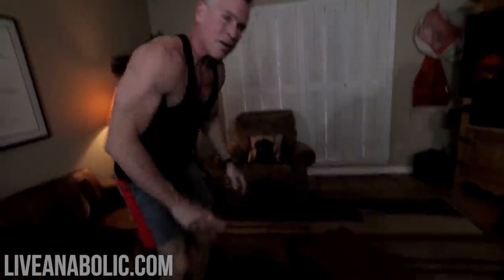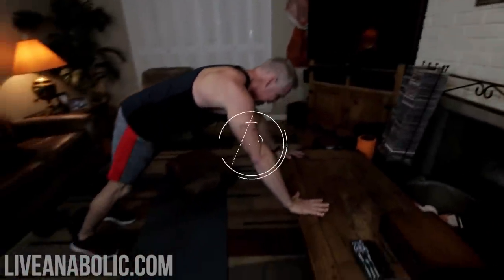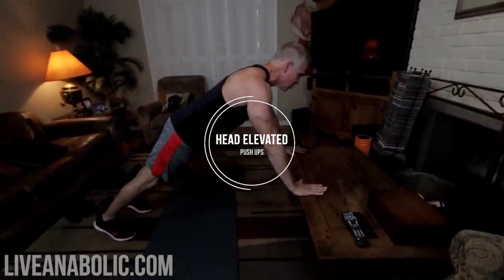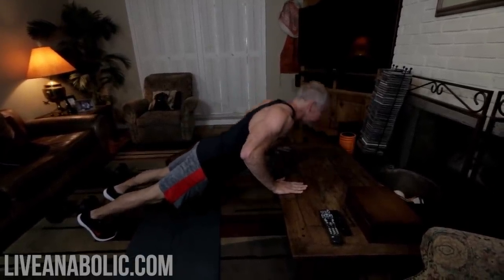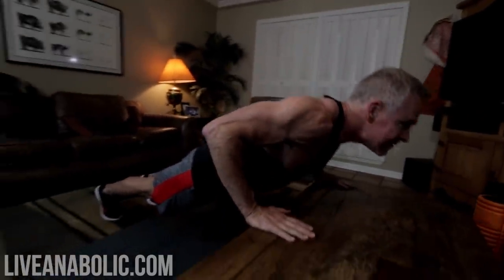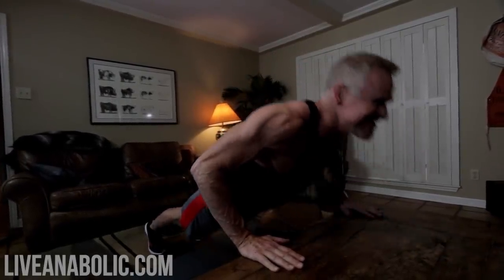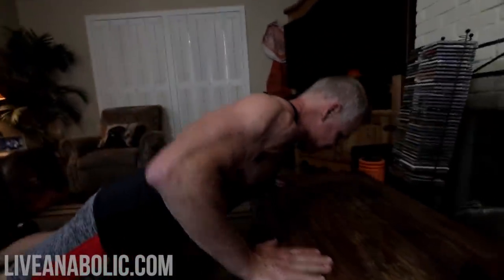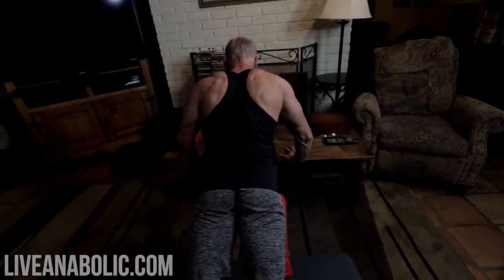All right, we're done here. Dumbbells go down. No rest — finish off with the head-elevated push-ups. This is targeting my lower chest. I knock out the reps — one, two, three, four, five, six — completing the set.